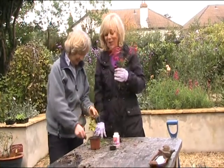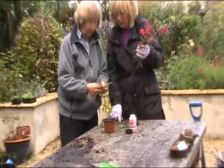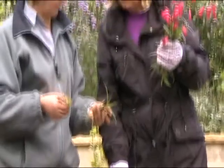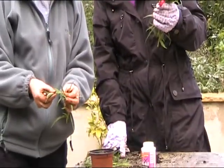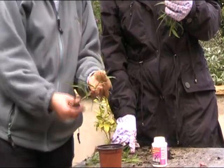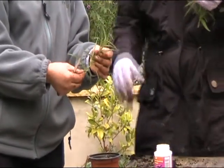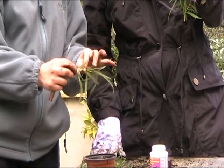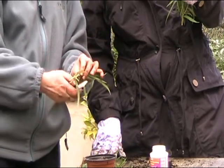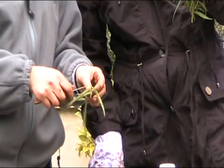It's a nice thing to be able to propagate plants. What I've done here is I've cut the very soft growing tip out of this non-flowering piece of penstemon. Then I want a cutting about so long — I cut just below the leaf axle, using a good sharp knife.